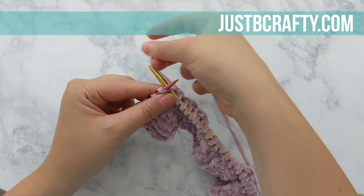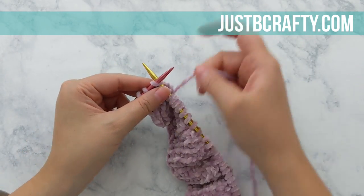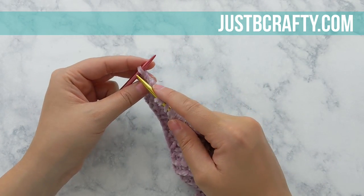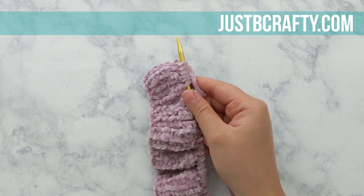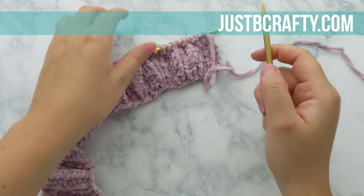Once you've completed your last ribbing row, you're going to take your larger set of circular needles and knit across the row using your larger set of needles. As you go, you'll be knitting each stitch onto the larger set of knitting needles. I've just completed my last stitch and now I'm ready to begin row two of the body of my sweater — the entire work is now on my larger set of circular needles.